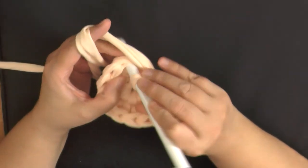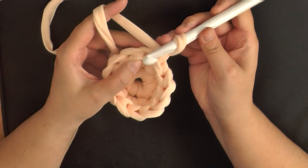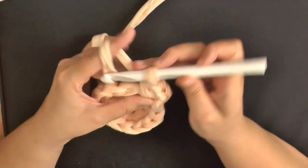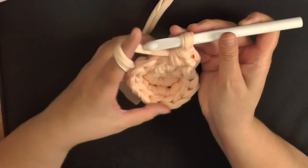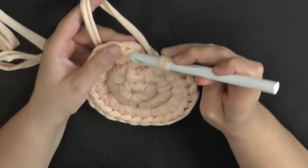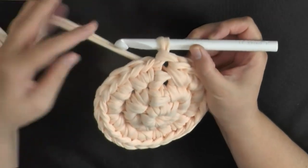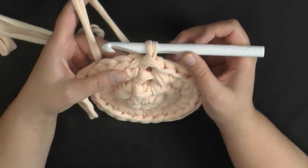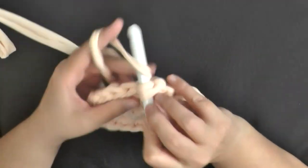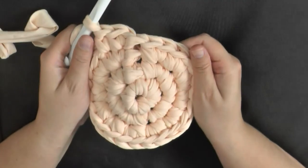Again, you'll want to slip stitch into this first stitch, chain one, and then within the same stitch you're going to work two single crochets. Then continue to work two single crochets in each stitch around. At the end of round two you should have twenty-four stitches. Slip stitch into that first single crochet to end the round. I did four rows of each color, so for round three, chain one, and you want to put one single crochet in each stitch around. When you get to the end of this row I'm going to show you how to change colors.